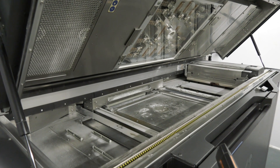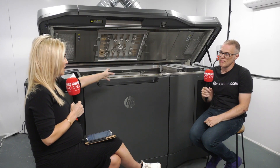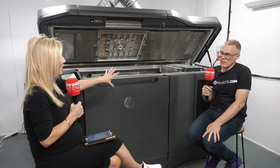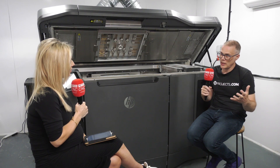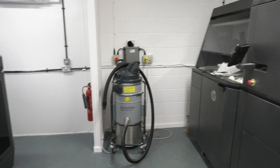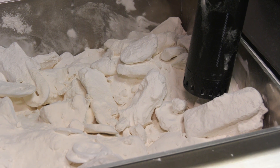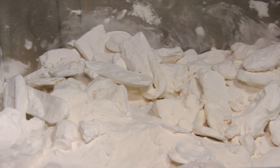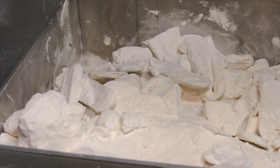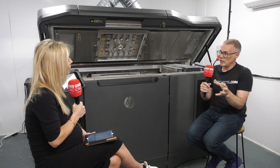Having had the machine now, we've learned very quickly how user-friendly and easy it is to use. Matsura were really, really helpful and hands-on — we had a week of training. They installed the machine, ran us through how to run it, did calibration tests, and showed us how to control quality through build nesting, part prep, and how to identify if part quality is degrading.